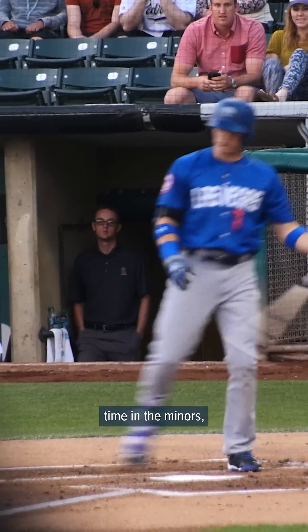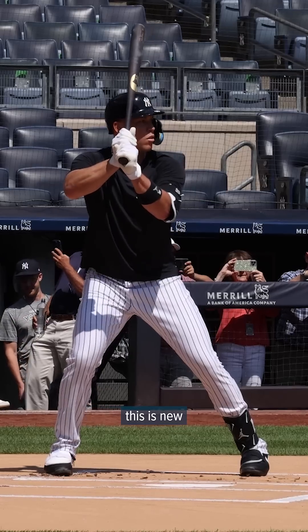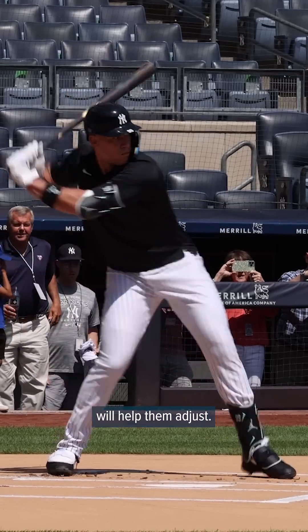For younger players who have spent time in the minors, this is not a big deal — many of them have already played under some version of ABS. But for veteran players this is new, and spring training will help them adjust.